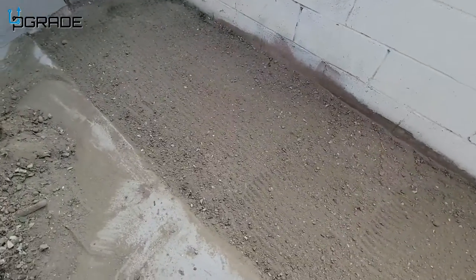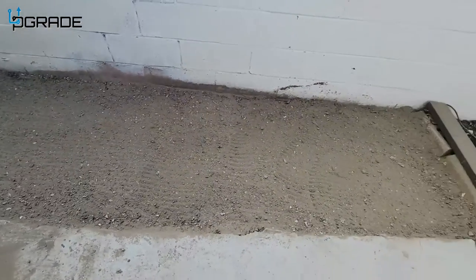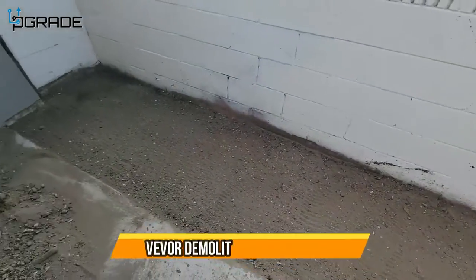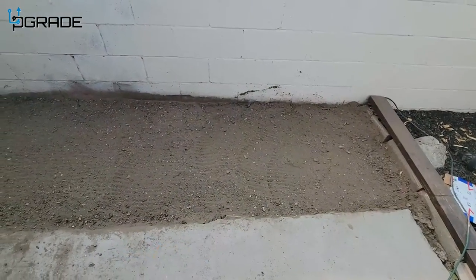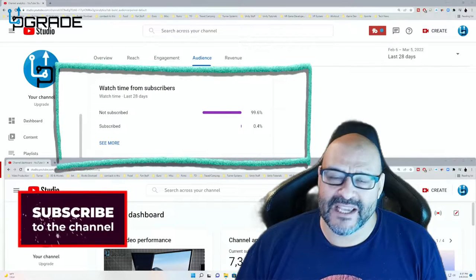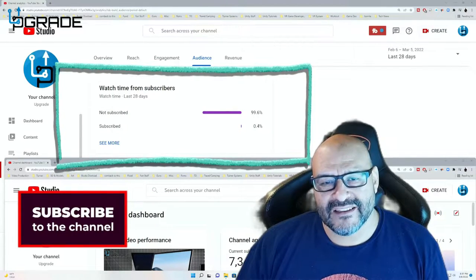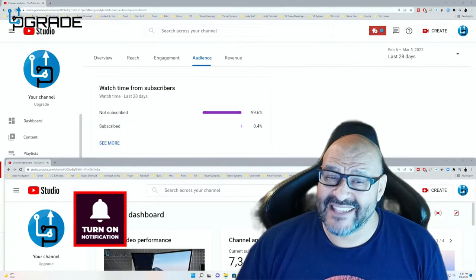Check this out — there was a tree here and the jackhammer helped remove some of the roots. Look at this, nice and clear now. Before and after. Hope you guys enjoy the video. 99.6% of you are not subscribers to my channel — I hope the content helps you out and that you find it very useful. I hope you hit the like and subscribe.